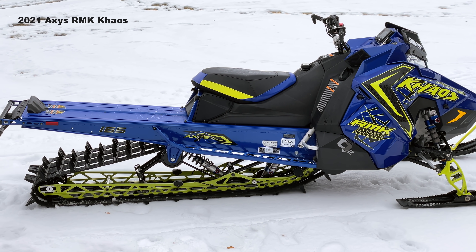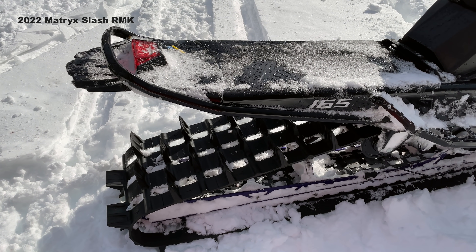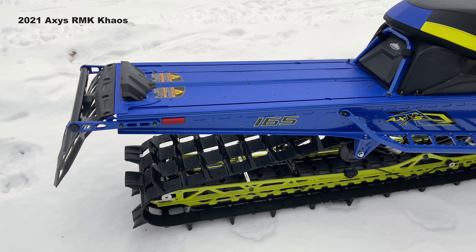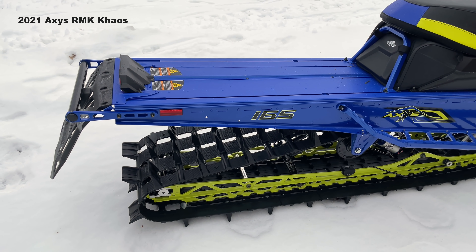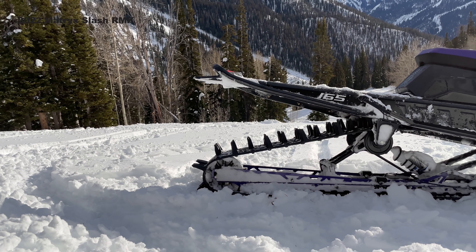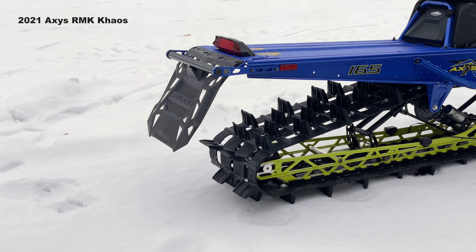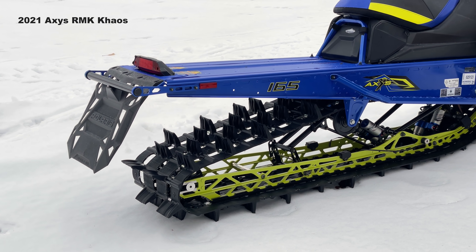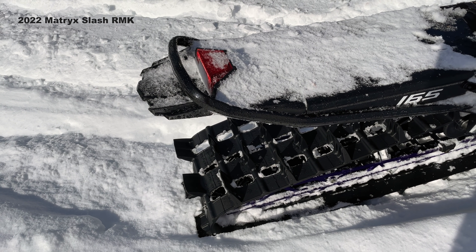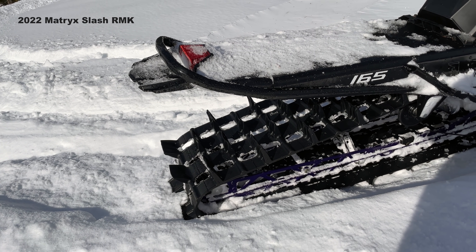Going back and forth between the Axys RMK and the Matrix RMK, you can see how much less material there is with this new one-piece formed tunnel on the Matrix. It's very slim, very narrow, and it has a shorter cooling system — the coolant no longer runs the full length of the tunnel. This means you won't have warm coolant melting snow, creating ice, and causing more snow and ice to freeze and stick to it, which makes your sled heavier. By shortening the cooling system and tunnel, they've removed weight from the rear end, keeping it lighter and keeping it from dropping down as you go through snow, centralizing the mass. The longer you ride, the more snow the Matrix doesn't collect, so you'll wind up with a lighter sled as the day goes on compared to the Axys.